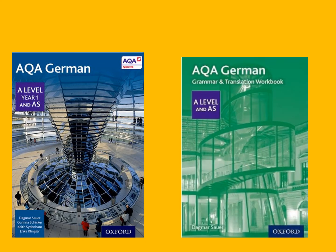Auf der linken Seite haben wir dann das Fachbuch für den Kurs und es gibt sechs sehr interessante Themen in diesem Buch. Auf der rechten Seite haben wir dann eine Grammatik und Übersetzung Arbeitsbuch und das ist gut weil die Antworten drin sind. Das heißt, dass man selbst studieren kann und sehr guter Fortschritt zu Hause machen kann.